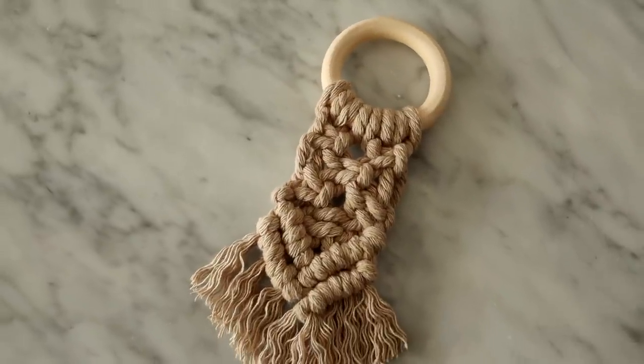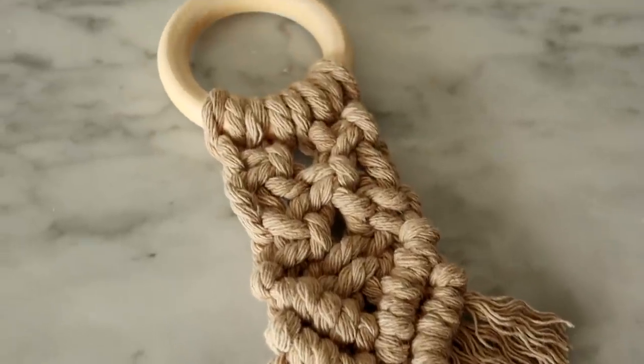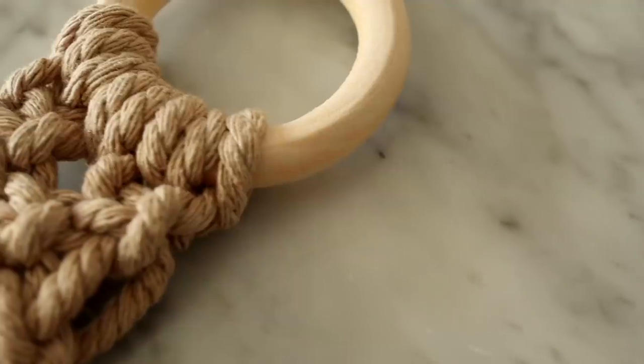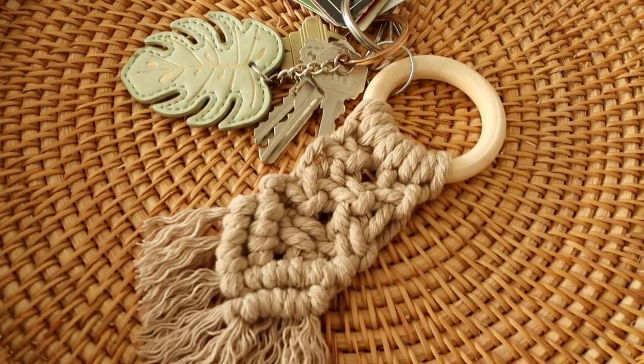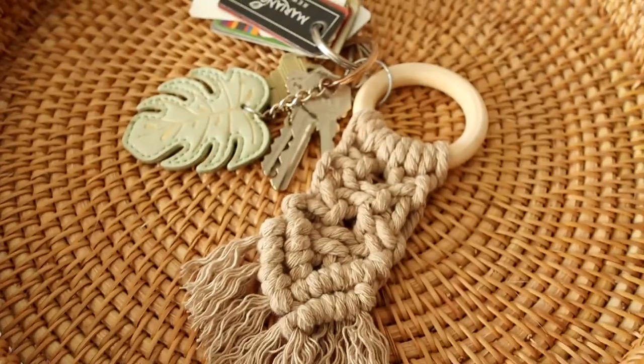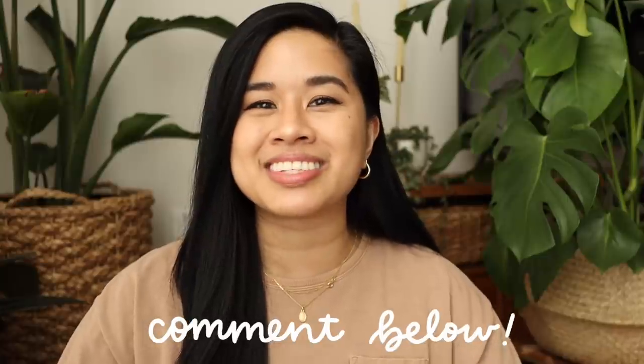Creating natural dyes is a great way to reuse food scraps and color existing materials for projects. I really love this gorgeous taupey-brown color that our macrame turned out — it looks a little more elevated than the natural color of macrame. This was such a fun process to try out and I'm excited to create even more colors with different foods in the future. I'm curious to hear if you guys have tried any of these techniques. I'm still a newbie, but I'm excited to try these on other projects — if you have any suggestions for natural dyeing, please let me know in the comments.